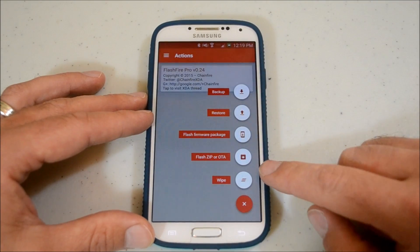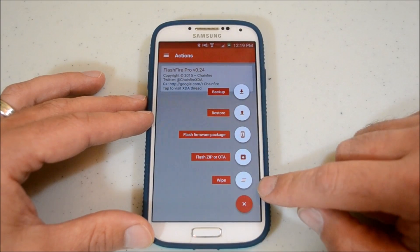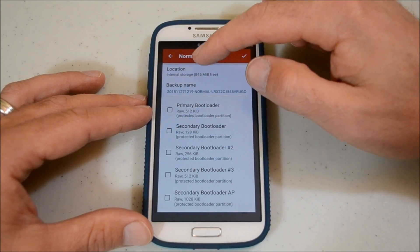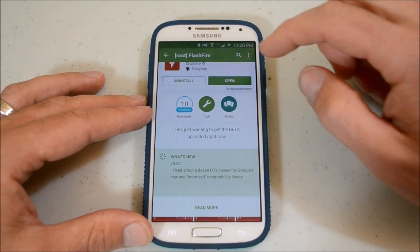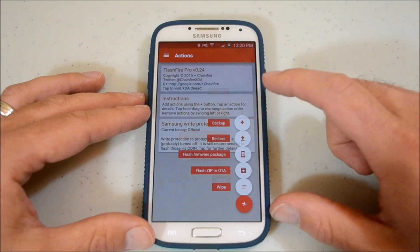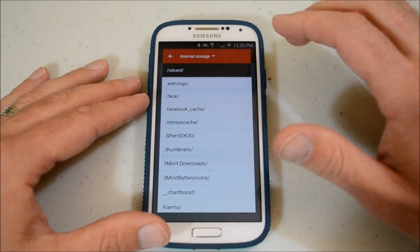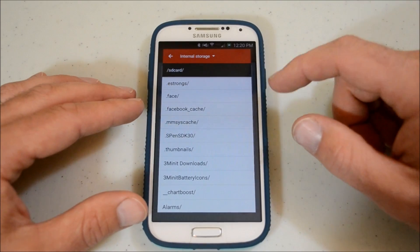Now at this point we can hit Add. We can do backups, restore backups, flash firmware packages, flash zips, and wipes. For backup you can do a normal backup and change your location and stuff like that. We may do more about that later on. I'm going to go back in here and do a flash zip file. I'll have two zip files down below for those who want the Wi-Fi tethering on their rooted phone — one for OC1 and one for OF1. Just take a look down there and make sure you get the right one.